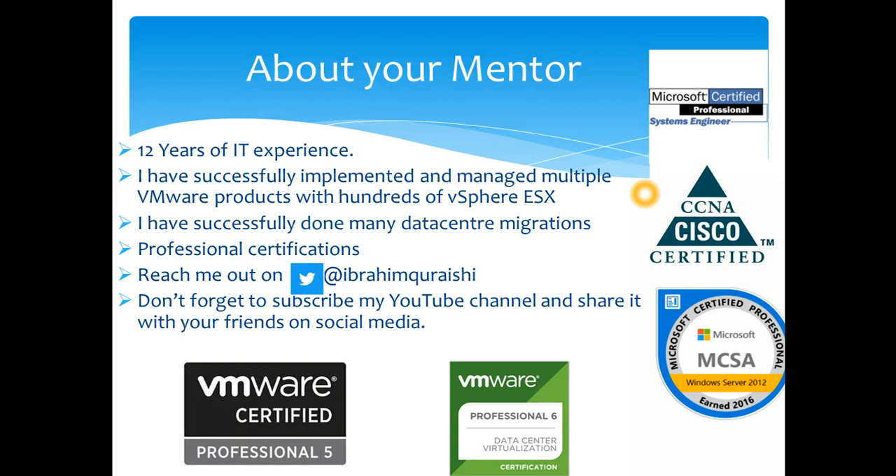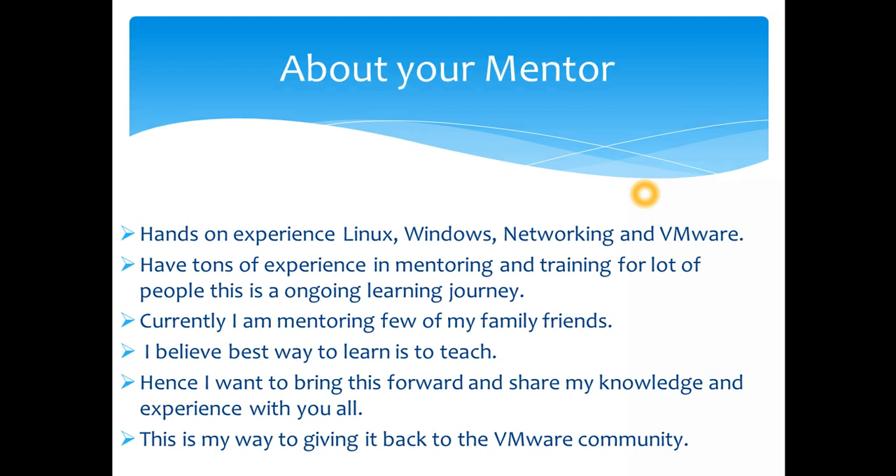I would love to hear back from you on Twitter — you can reach me at Ibrahim Qureshi — or comment below and introduce yourself and tell me about your learning experience. I have a lot of hands-on experience in Linux, Windows, networking, and VMware, and a ton of experience in mentoring and training.